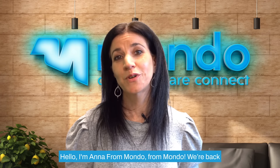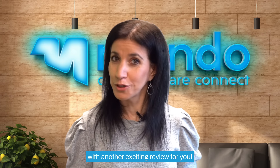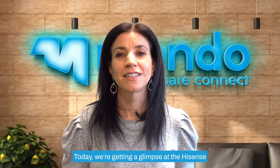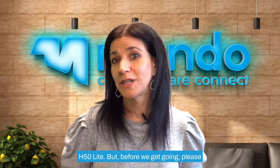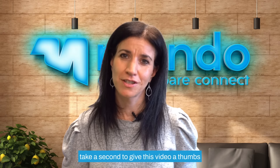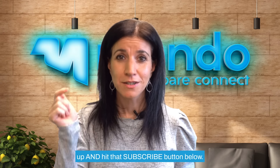Hello, I'm Anna from Mondo and we're back with another exciting review for you. Today we're getting a glimpse at the Hisense H50 Lite, but before we get going please take a sec to give this video a thumbs up and hit that subscribe button below.